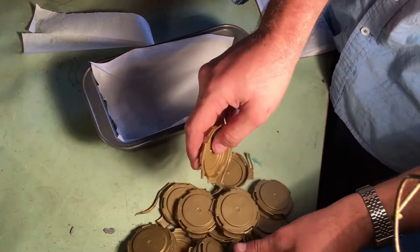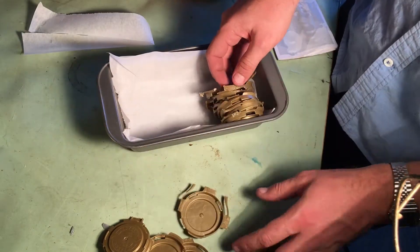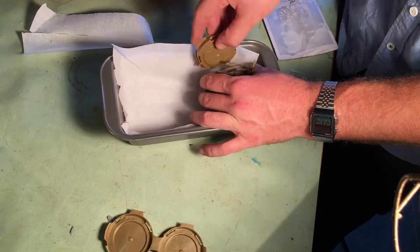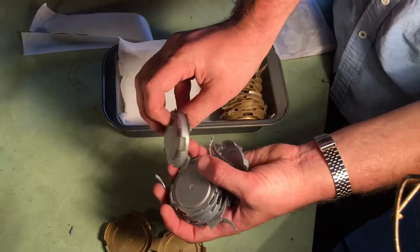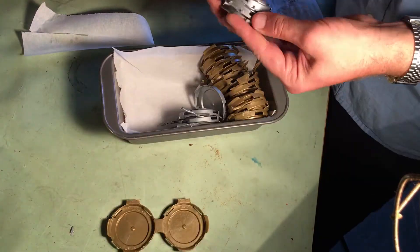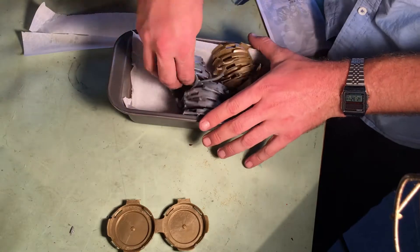For this project I'm using six pack holders and later I'll use some plastic from bucket lids. The six pack holders are made of already recycled plastic, whereas the bucket lids are made of virgin plastic. And there's a pretty big difference in the way that it melts — you'll see later.